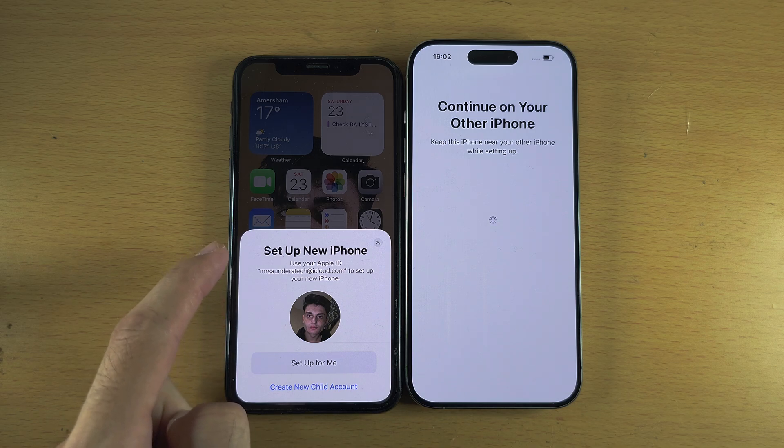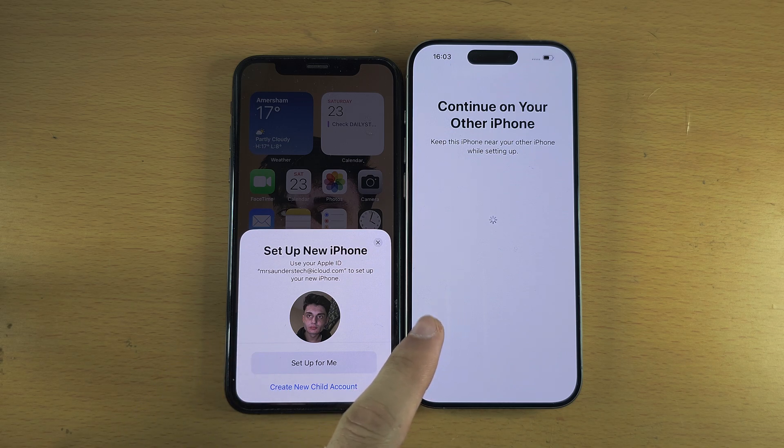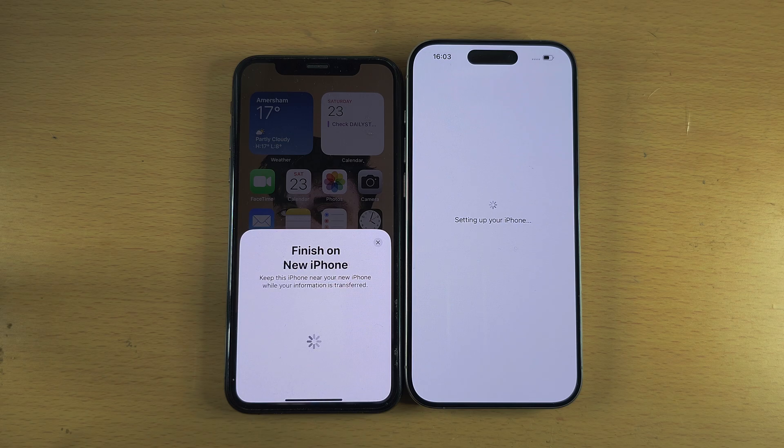It says Set Up New iPhone — use your Apple ID to set up. If this new iPhone 15 Pro is for you, select Set Up for Me. If it's for your child, create a child account. I'm going to select Set Up for Me.